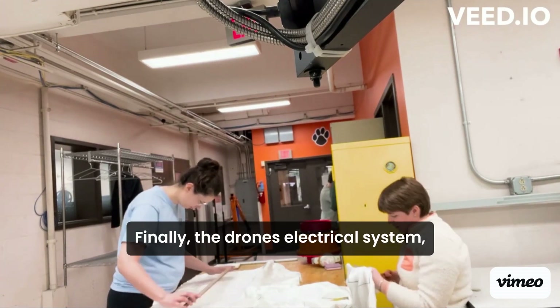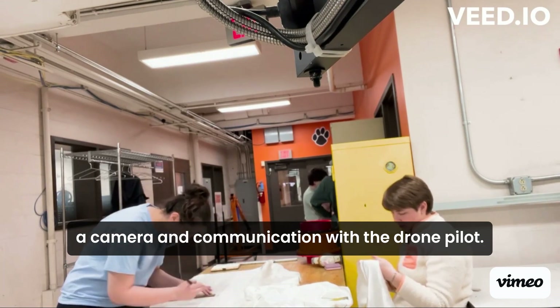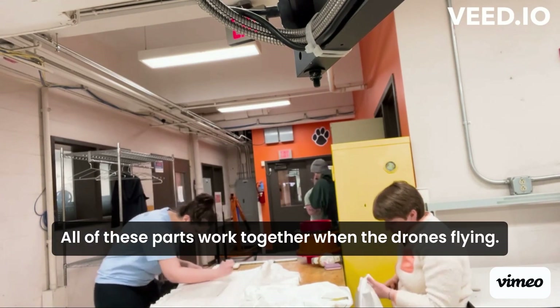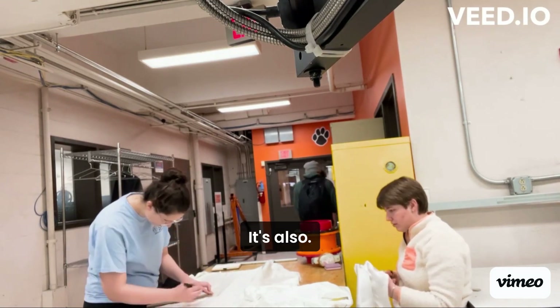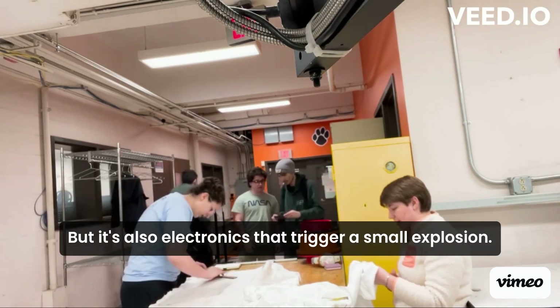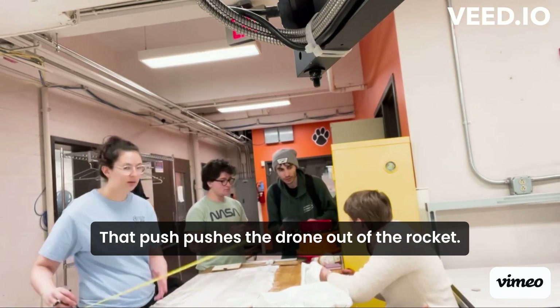Finally, the drone's electrical system. The electronics on the drone include motors, a camera, and communication with the drone pilot. All of these parts work together when the drone is flying. It's also electronics that trigger a small explosion that pushes the drone out of the rocket.